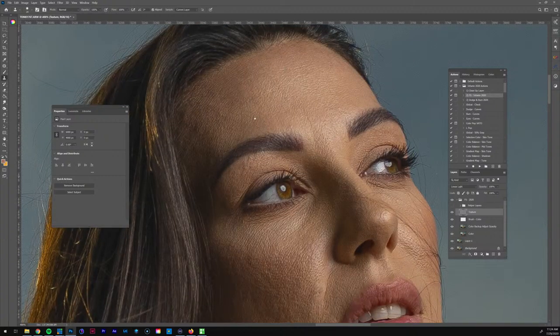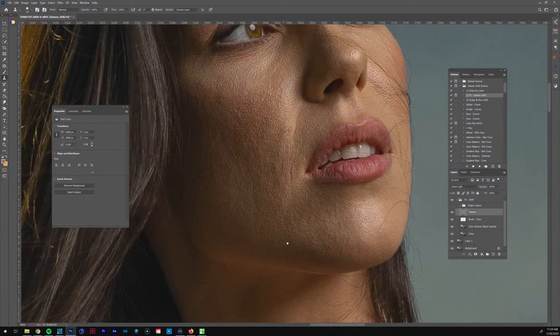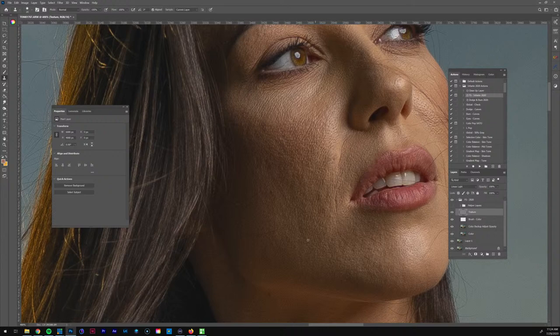Boom, boom, boom — getting those blemishes. By the way, I'm listening to music so I would have loved to play some, but when I'm editing I have to listen to my jams. Today I'm listening to Doves. I was into Radiohead but then I was like, not Radiohead today — then Arctic Monkeys but I listened to them this morning.